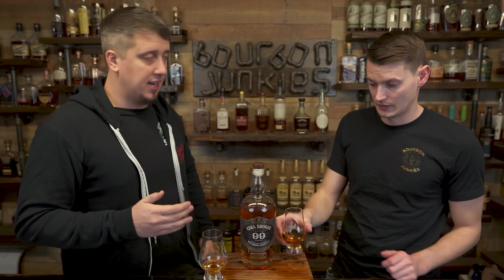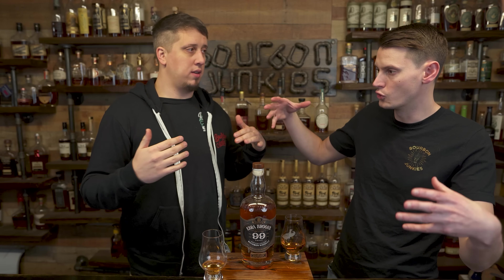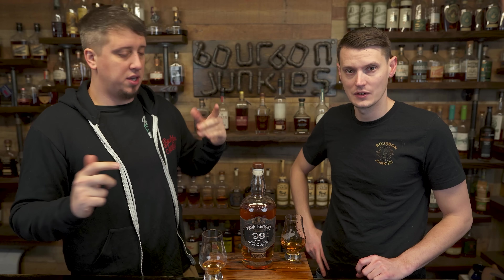Ezra did send us this bottle — full disclosure. They didn't pay for the video, none of that. It came in a really, really cool package. They didn't even ask for a video — they just said, do you guys want to try the new Ezra? So of course we said definitely.